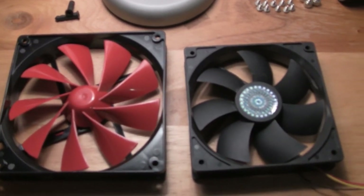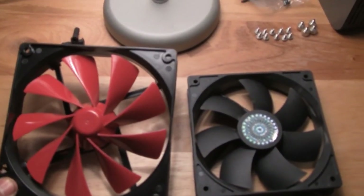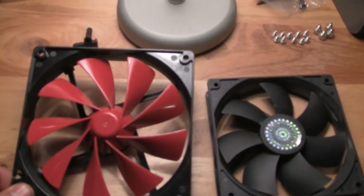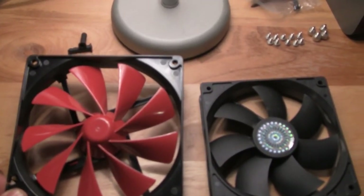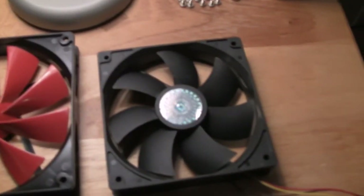Hey guys, this is Honeidson here and I just wanted to show you guys what I bought. I bought Thermaltake 140mm fans that I'm going to put in the top end of my gaming PC.